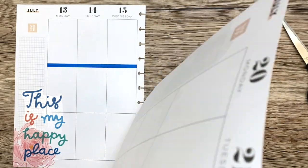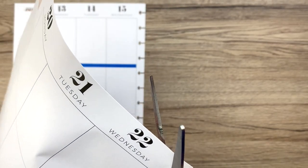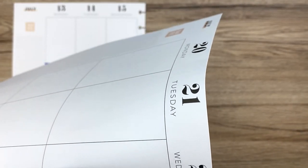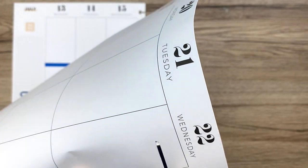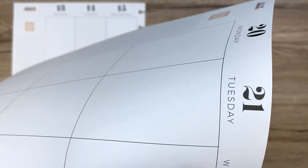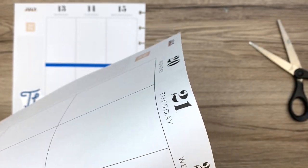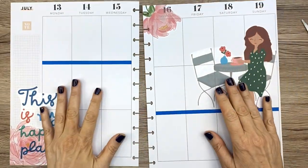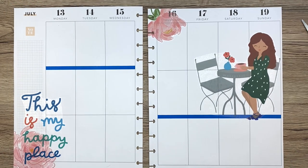I'm going to go ahead and cut out these little things. I could use the punch, but when you only have one or two it's easier to just cut them with scissors. Plus I don't always love cutting stickers with the punch because it gets gummed up — even if you use paper with it, it gets a little tricky.